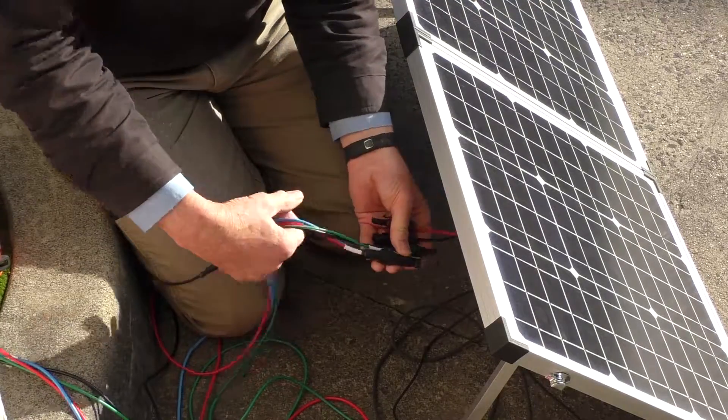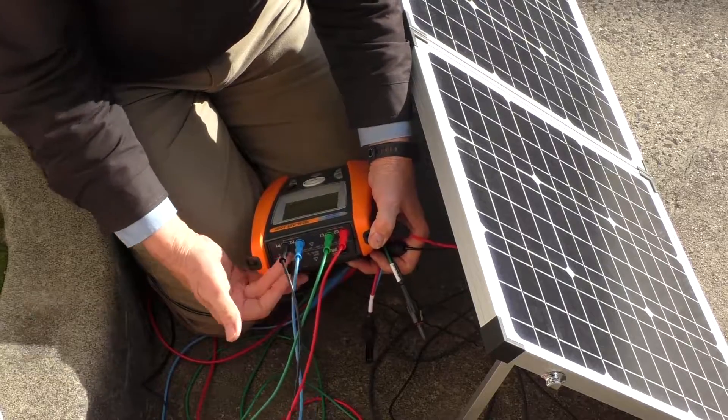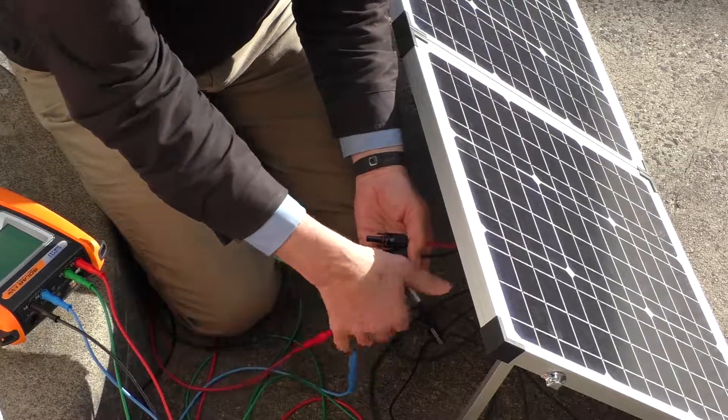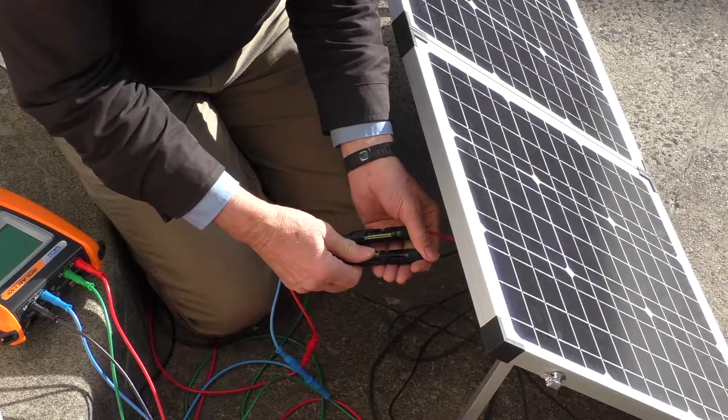We also need to plug the instrument in. Here's the instrument — we've got the wires, color coded, et cetera — and we plug these with the appropriate solar panel plugs. So we've now connected the solar panel to our instrument.